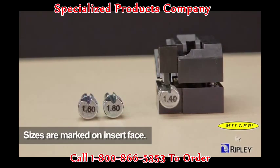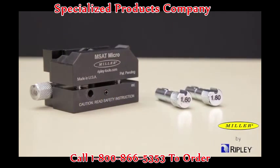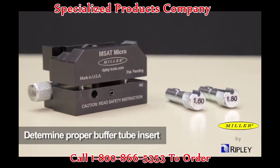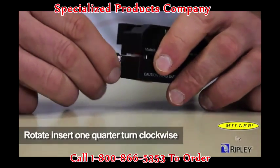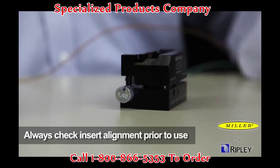Each insert has the size marked on the insert face. To begin using the tool, first ensure the proper buffer tube insert based on the predetermined buffer tube size. All inserts are easily inserted or removed from the tool by rotating them one quarter turn clockwise. When changing tube inserts, always check the insert alignment in the tool prior to the first use.